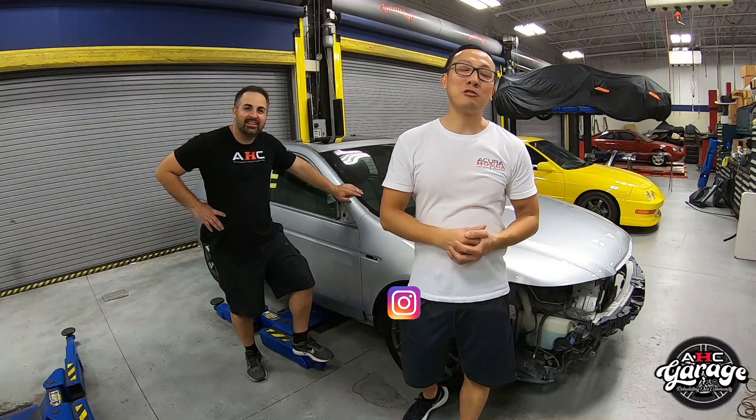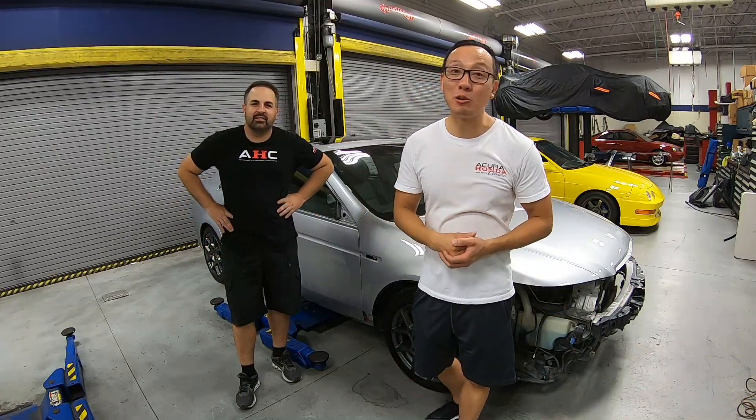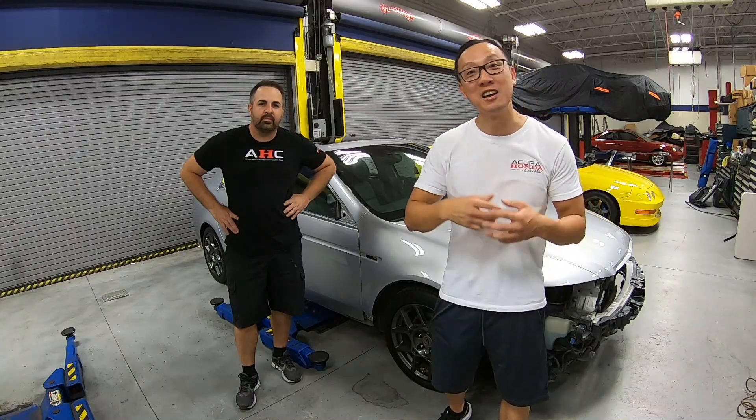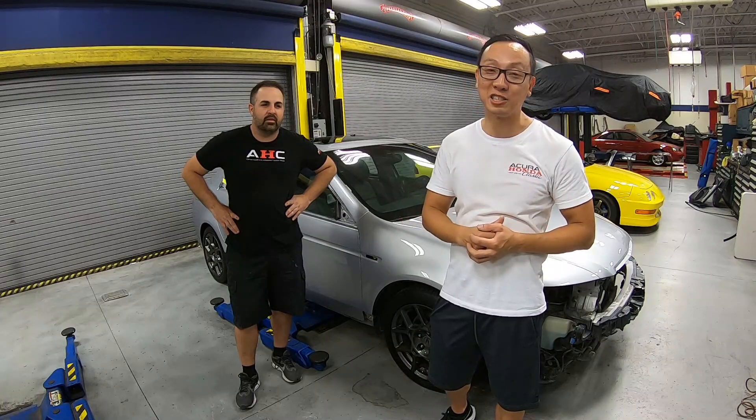Hey guys, welcome back to AXC Garage, a channel built for today's Acuras, Honda, and all the classics. On a previous episode, Brian and I went ahead to remove all the exterior trim, including the roof molding, the sash molding, the belt molding, the windshield cowl — pretty much every trim on the exterior.